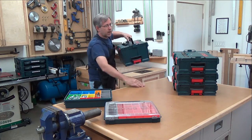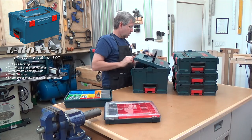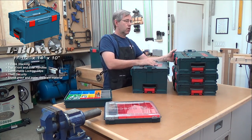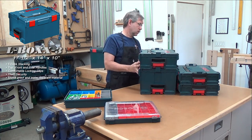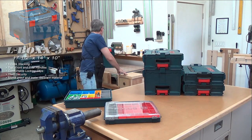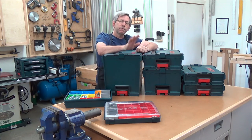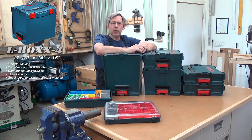Next we'll step up to L-box 3. This one I keep my sanders in. These are 10 inches tall. Once again they lock into any other size. And finally, the big boy — L-box 4 — is 15 inches tall. I would say you probably want to keep lighter weight stuff in here: sanding discs, maybe a sander. If you piled this thing full of tools, it would be quite heavy to move around.